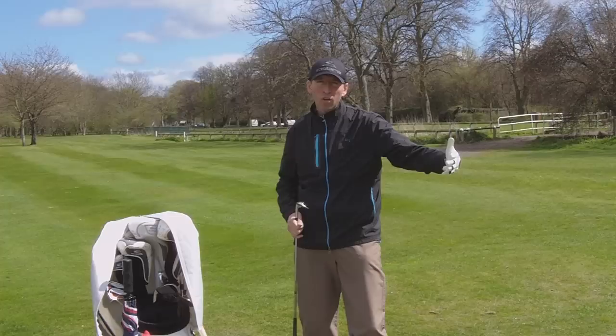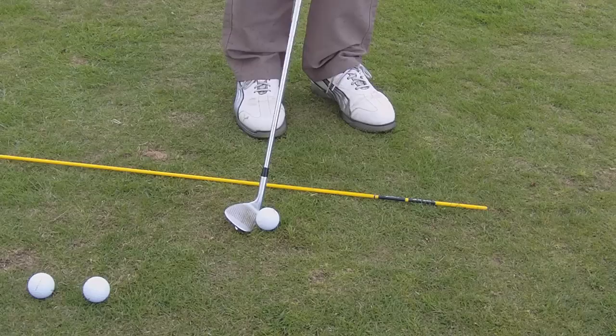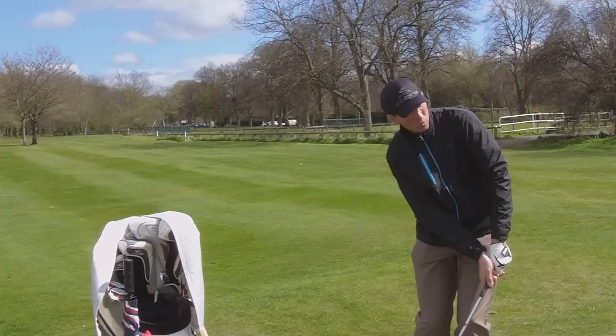I'm going to use my more lofted club, a lob wedge. The same way I just played that last shot — ball back, hands forward, a descending blow on my golf ball. I get a good strike. That golf ball pops up in the air with a little bit of check, lands and runs out just a little bit.